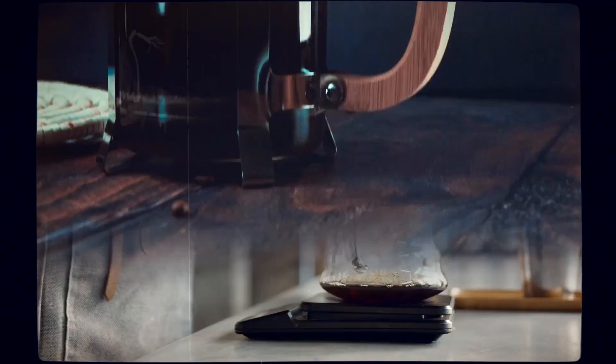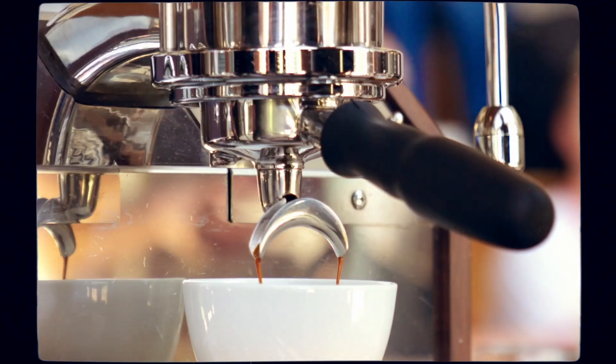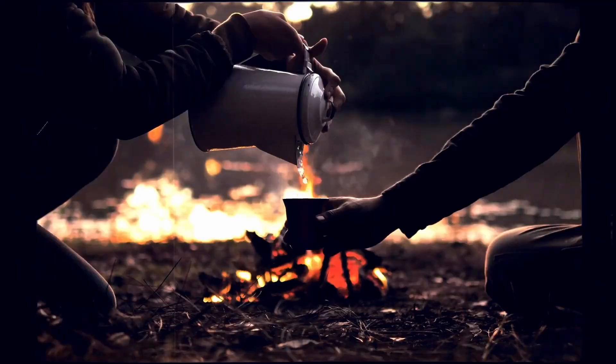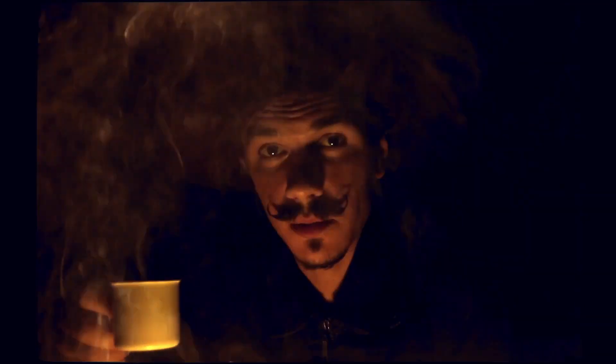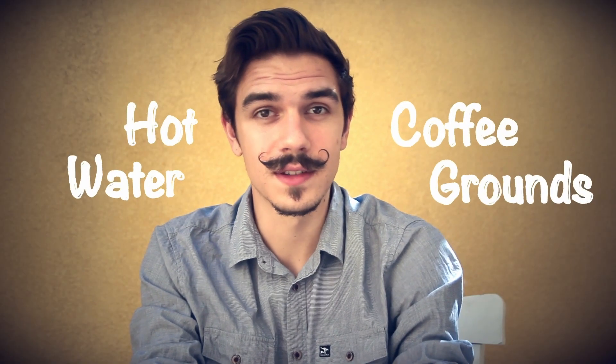You've got your French press, your pour-over, cold brew, Keurig, siphon, drip, and your $50,000 cappuccino machine, right down to the basic cowboy brew, which is just hot water with coffee grounds at the bottom. Crunchy. But that's really all you need — hot water and coffee grounds.